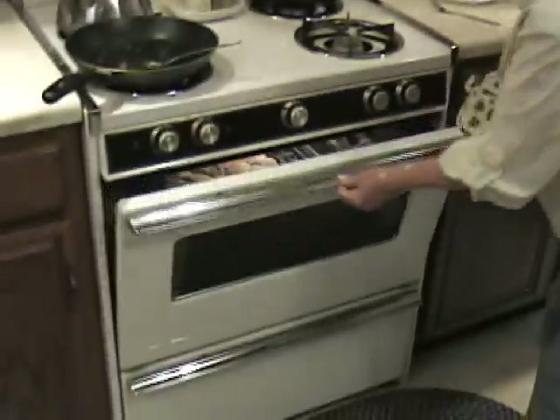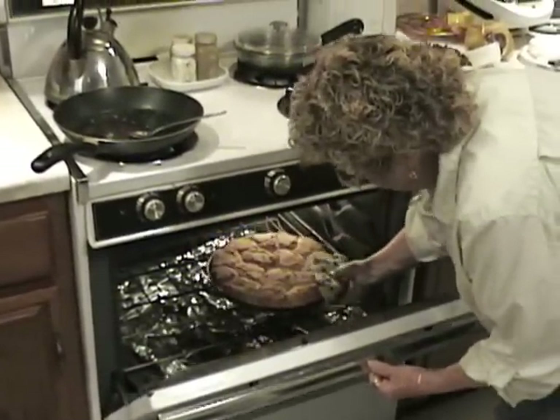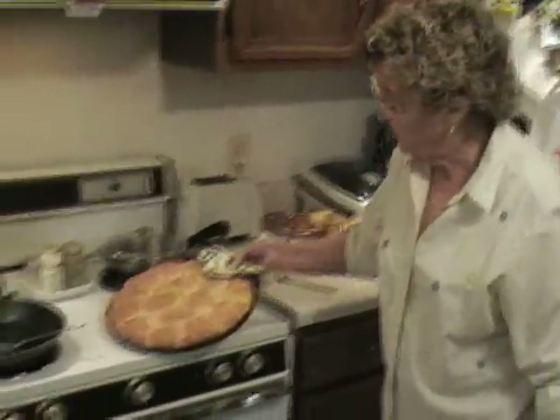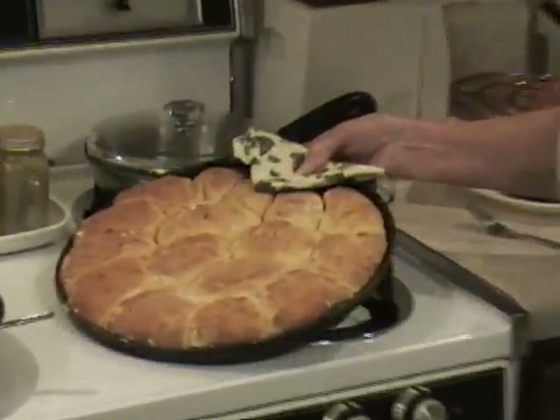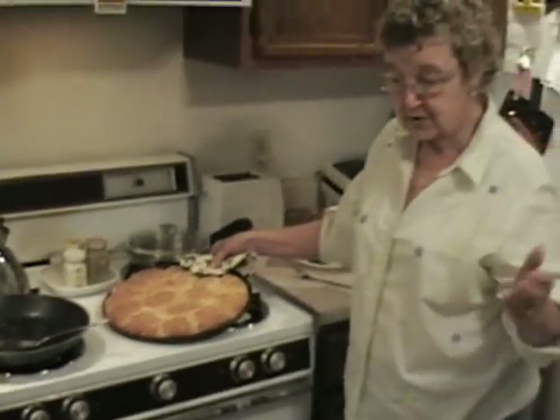Now I'm checking on my biscuits — it's been 45 minutes. There they are: one beautiful pan of biscuits. It was all worth it. My biscuits are done. Let's get some butter on these biscuits.